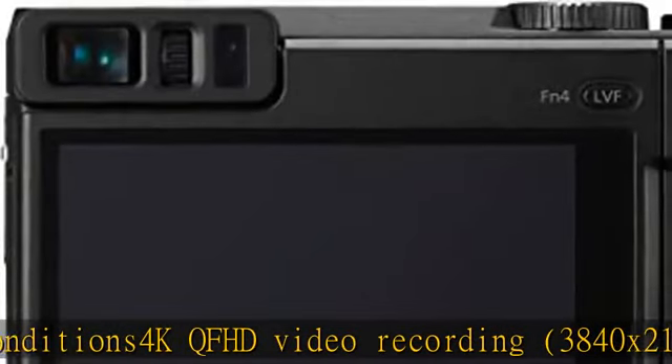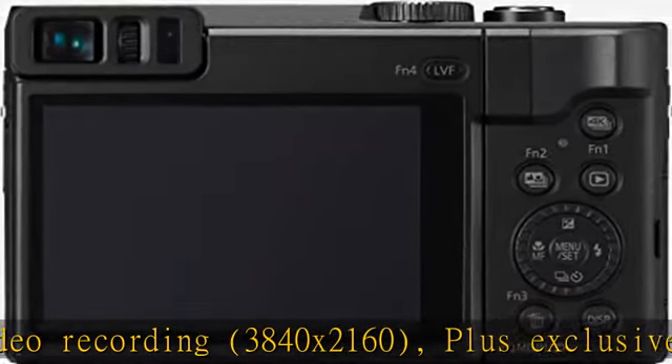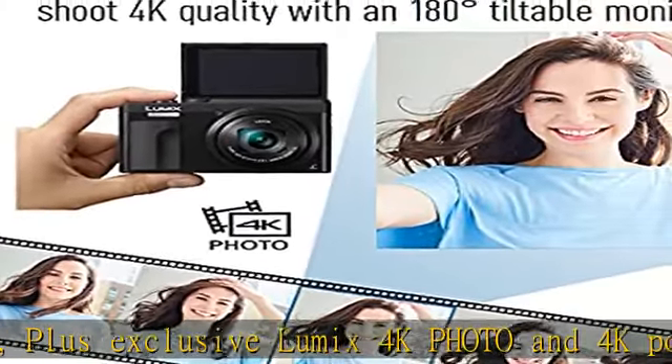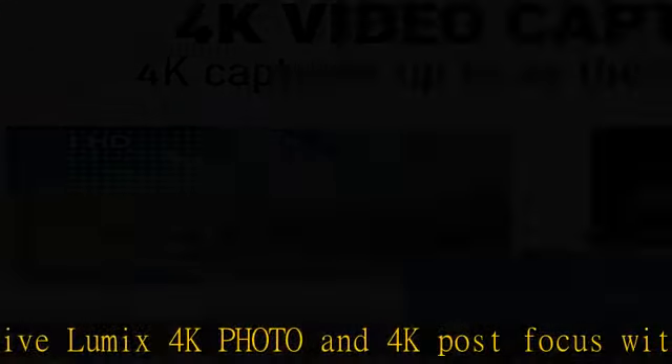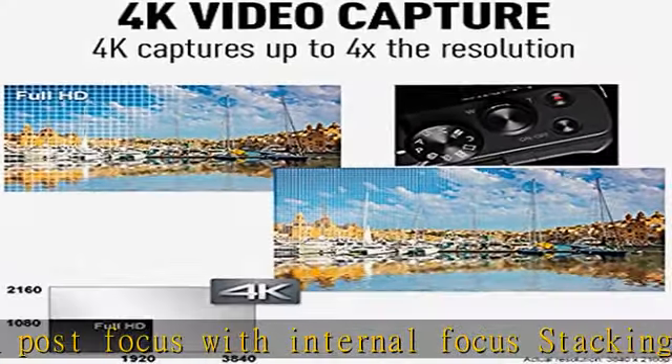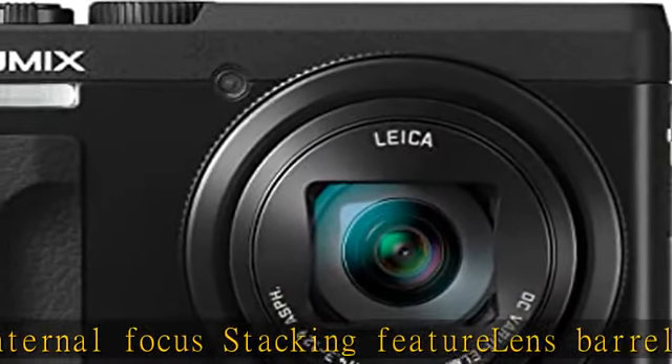Feature enabled screen simplifies selfie photography and framing for unusual perspectives. Recording file format motion picture progressive MP4. Wi-Fi IEEE 802.11 b/g/n. Check the description to get this product today at the best price.